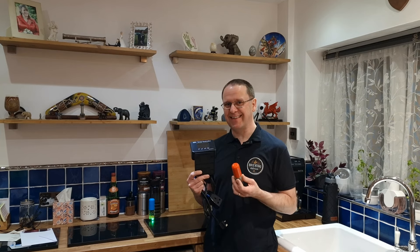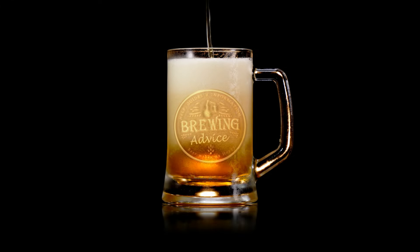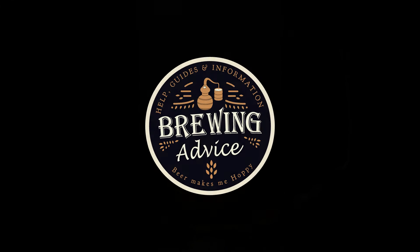So, the Rapt Pill and temperature controller — are they any good, are they worth your money? Well, it's been two months now and I've put several washes through the Rapt system, so let's find out.